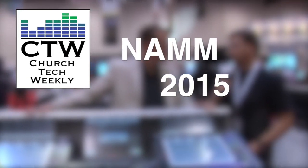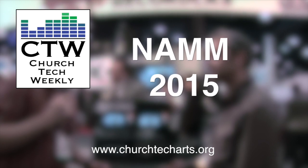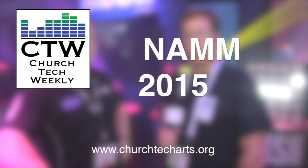Church Tech Weekly presents NAM 2015, brought to you by Church Tech Arts, your source for everything production-related in the church. Visit our website at churchtecharts.org.